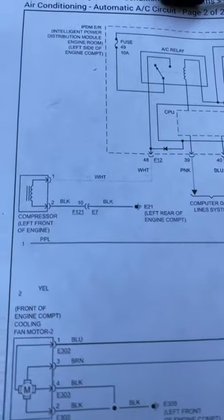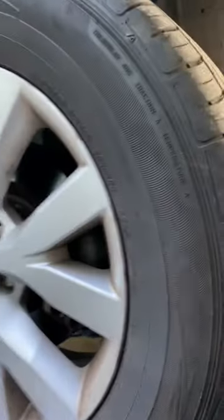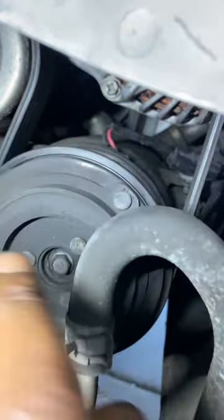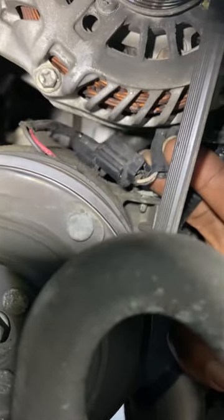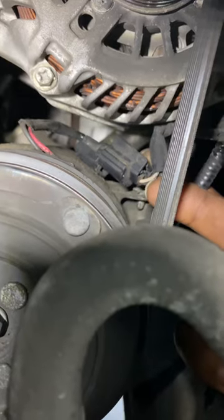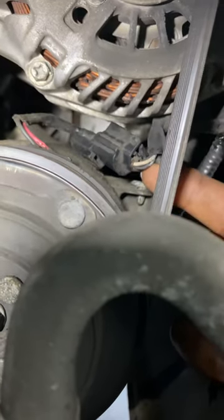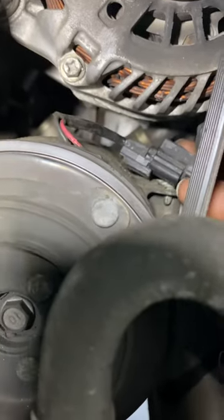Let's go to the compressor and see what we have on these two wires. Sometimes you have to do the basic stuff first — like making sure the belt is on, and making sure it's plugged in. There's a plug all the way back there and it is plugged in. There's a white wire and a black wire. On the wiring diagram it was a white wire bringing the power and the black wire is for ground. It's physically plugged in, and we see a red and a black going into the AC compressor.